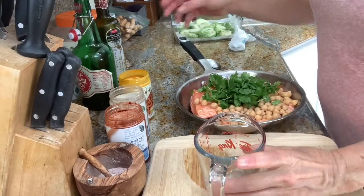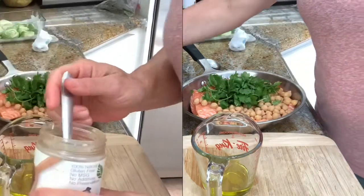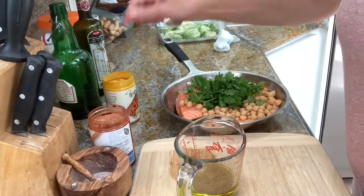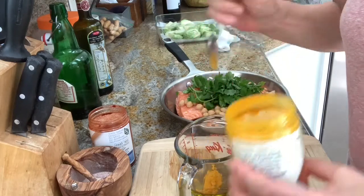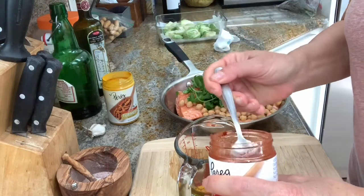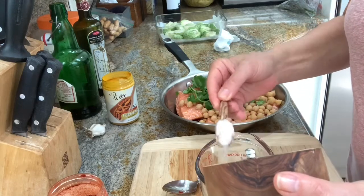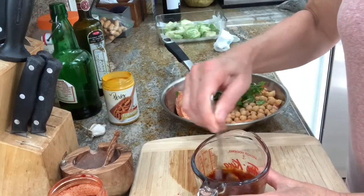In a measuring cup I'm putting one eighth of a cup of olive oil. I'm using cumin that I freshly ground myself in the magic bullet — the aroma is amazing! There's going to be half a teaspoon of that, and I'm adding half a teaspoon of turmeric, one and a half teaspoons of sweet paprika, and about one teaspoon of Himalayan salt. I'm mixing everything together to get a paste-like texture.